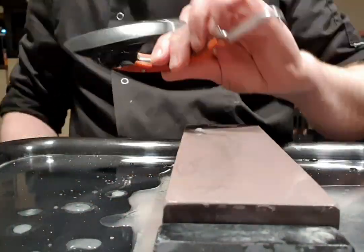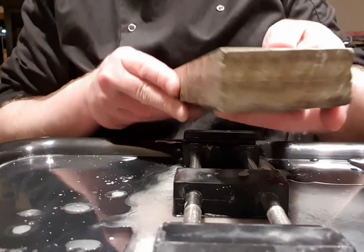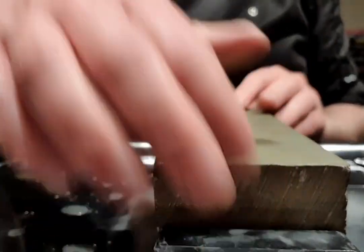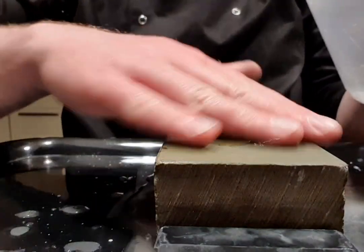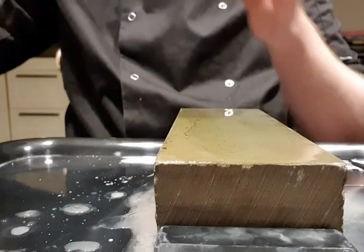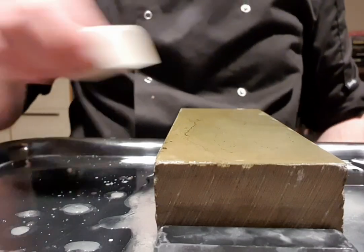All right, let's have a look — yeah, perfect. Now we're going to move to the next and last base stone, which is my Nakayama LV5 plus-plus hard natural stone. As usual, first we'll use a slurry stone — the Asano Nagua Tenjou.